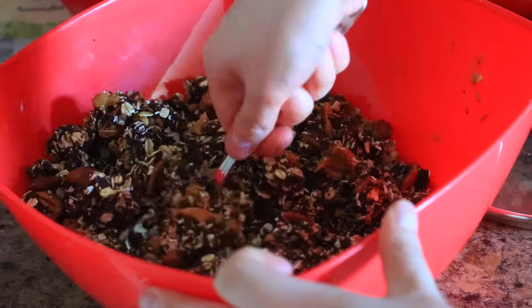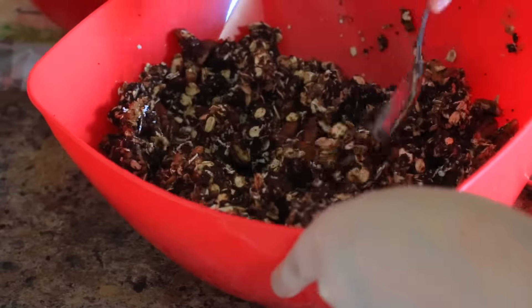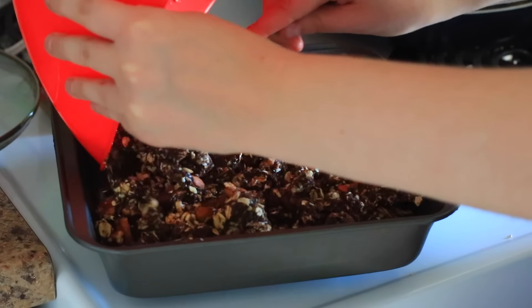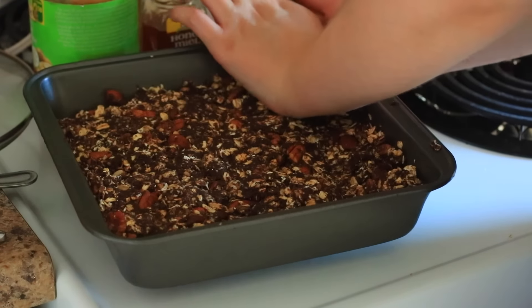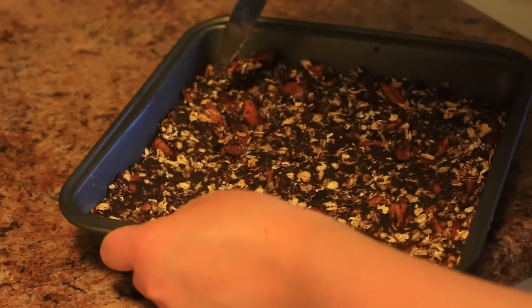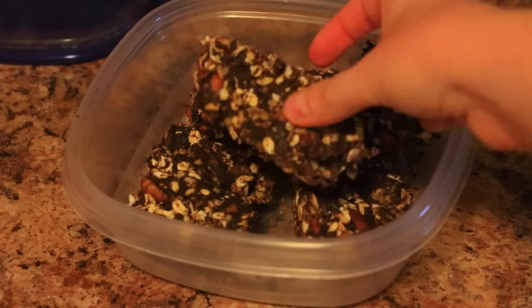So we're just going to be pouring that peanut butter over the mixture and mixing it with a spoon. You can use your hands but it will be very hot, so you can put plastic bags over them. Now I'm just putting it into this baking dish and flattening it down with my hands. Then you put it in the freezer for 15 to 20 minutes and they are good to go — you can just cut them up and store them in the fridge or freezer.